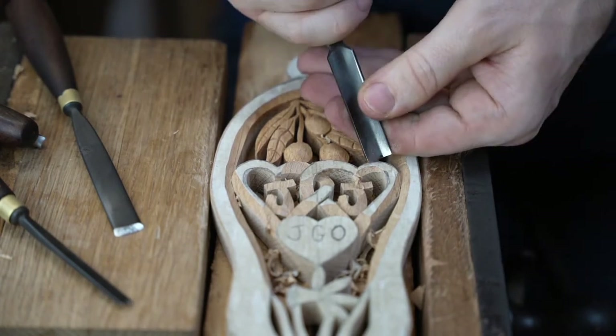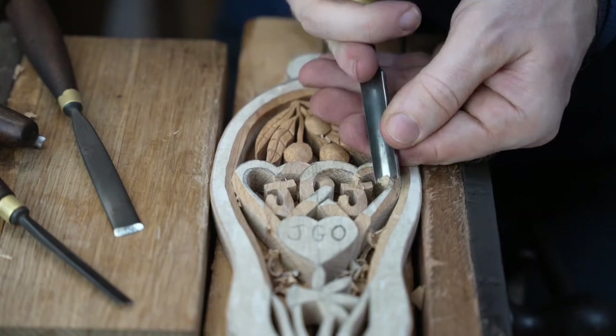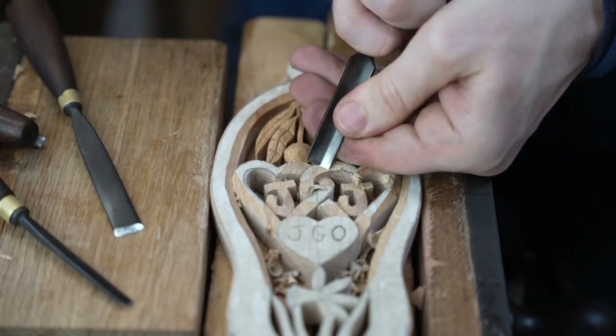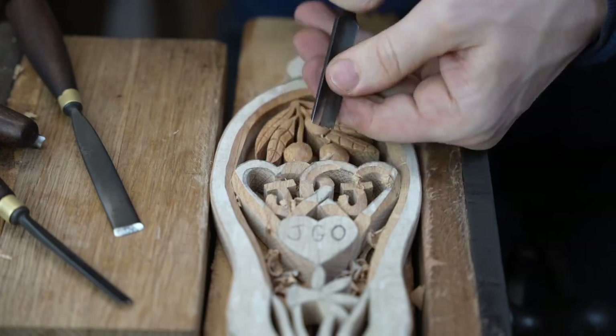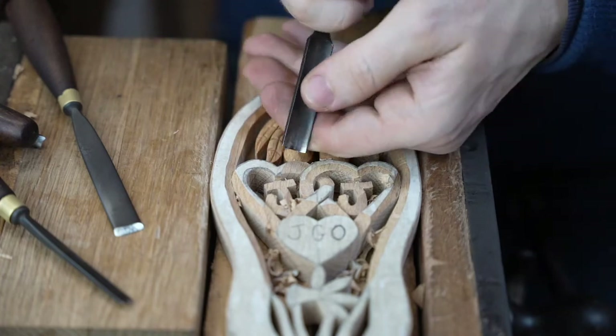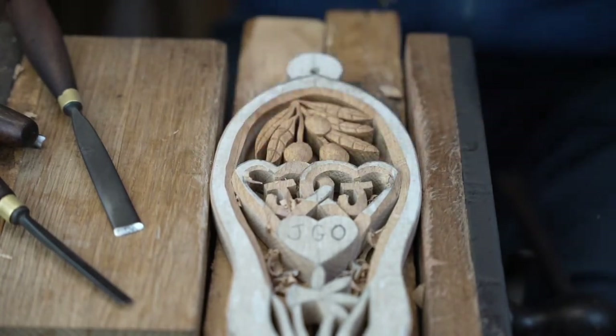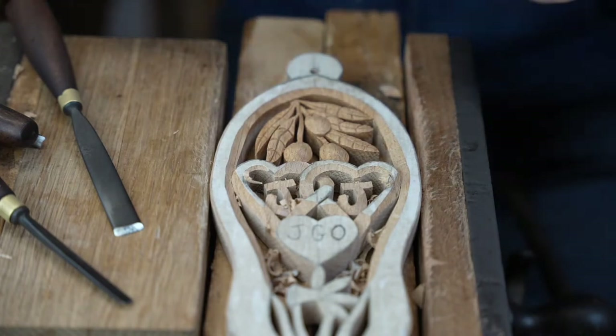Clinton managed to get his love spoon finished in time for Valentine's Day. He had to improvise on the tools but he got there in the end — fantastic! Lime basically sucks the shellac in and you lose detail. It is such an interesting material to work with — one part of the tree is different than another.